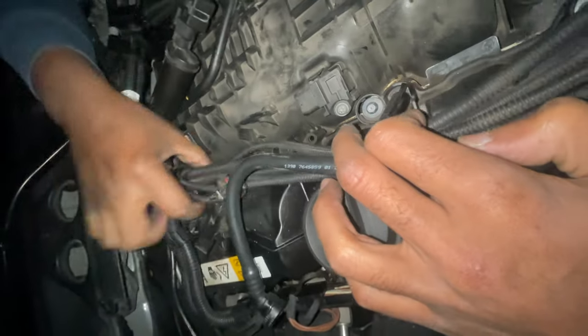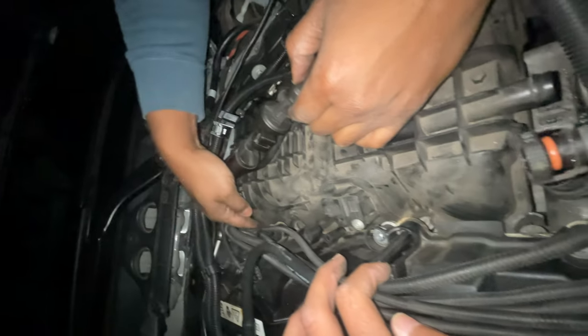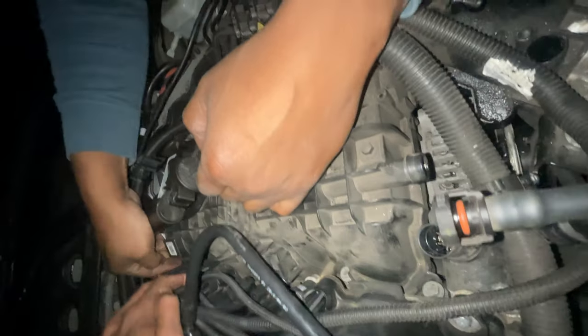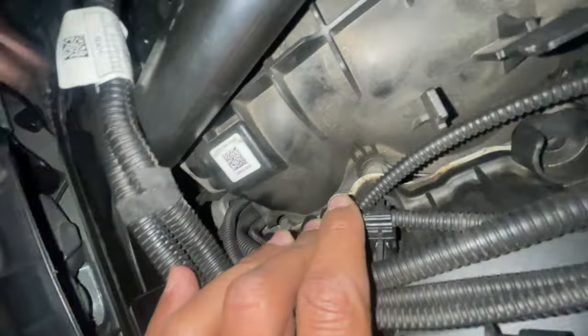You just wiggle it out. The way we removed it was we actually pulled up a little bit and then out — it will hit the head a little bit of the engine, so you've got to finagle it and wiggle it out. I'd say just go by feel. We did a lot of tugging. We can get it out — I'll try to fast-forward to when we got it.